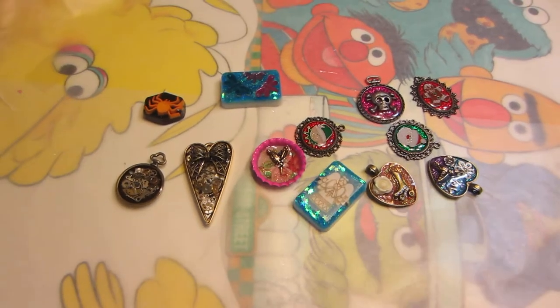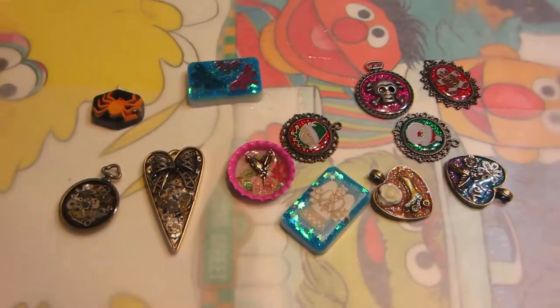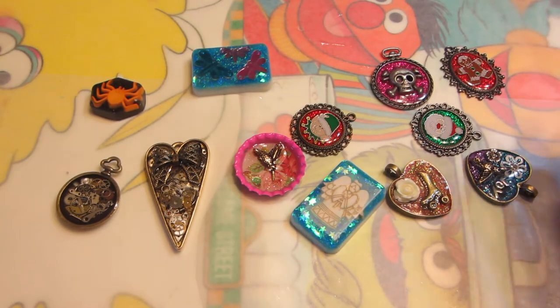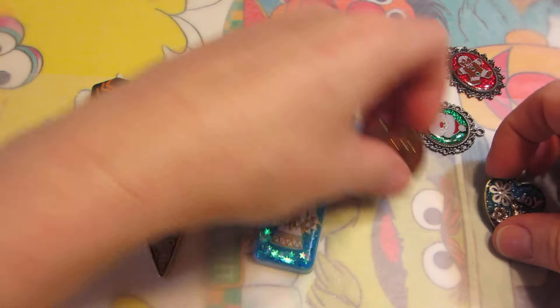Hi guys, it's Sarah. I have a real quick resin share. I actually did some bezels. I've been watching videos like crazy and had some bezels laying around and thought, well, let me try it. So I did.